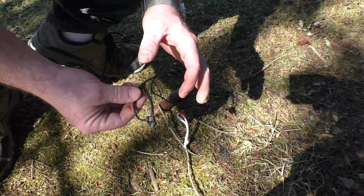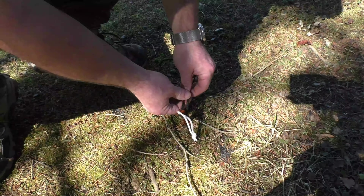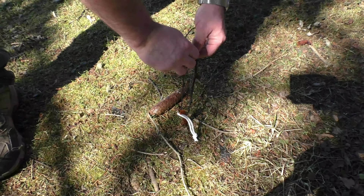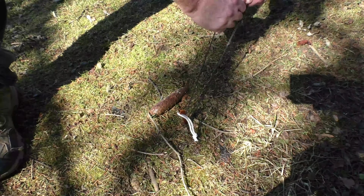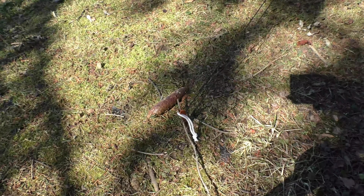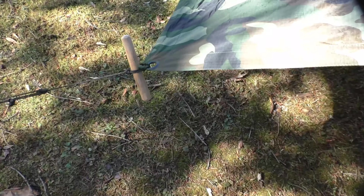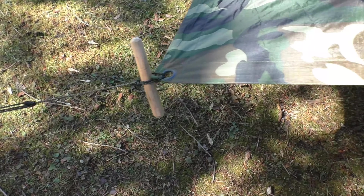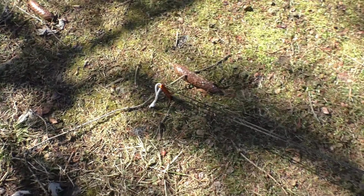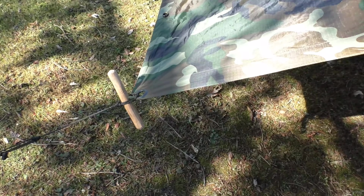The other end of the line has our Prusik hooked up. We just put that around our tent stake and start adjusting out until we get it as tight as we want it. What we end up with is our line with our Prusik going down to a tent stake. And there is our improvised shelter all staked out.